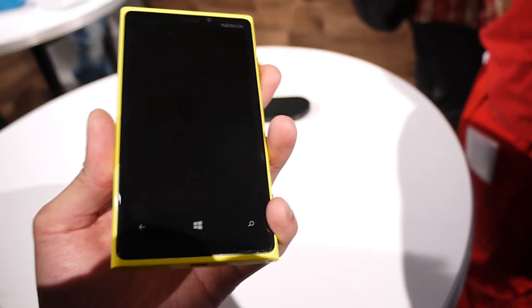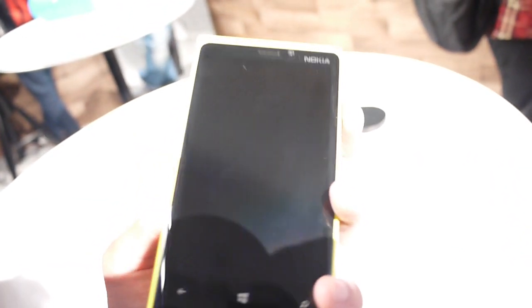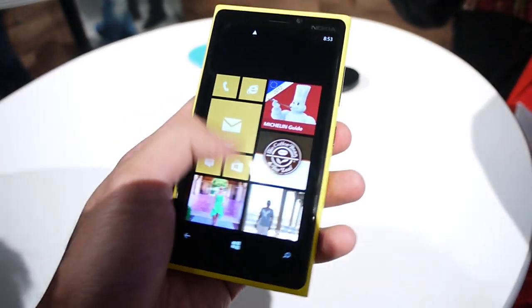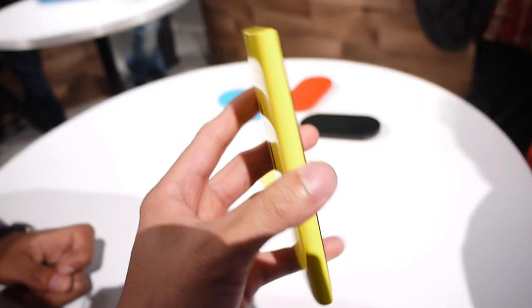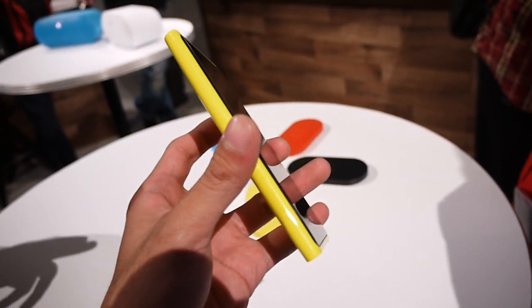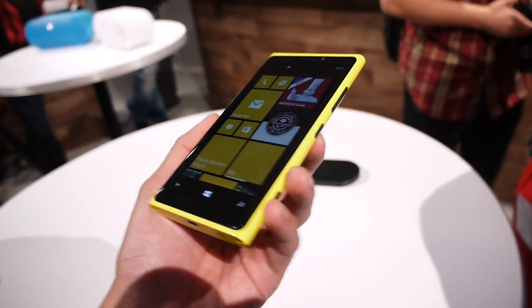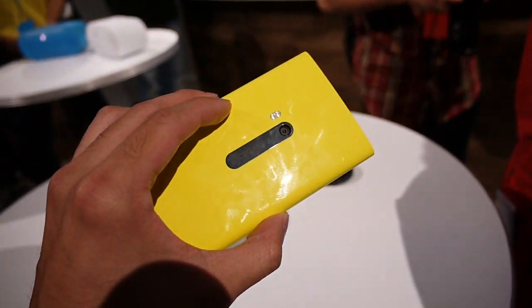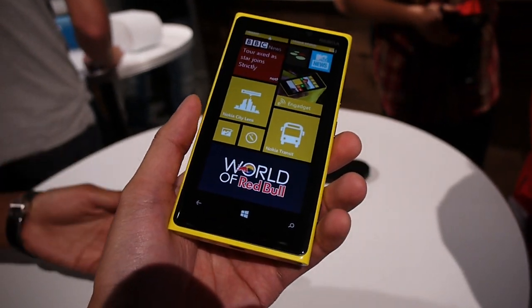It's powered by a Qualcomm Snapdragon S4 processor and features Windows Phone 8, so you can tell it's moving very quick and fluid. Definitely like the construction — same design as other Lumias. But the big thing about it is, of course, the camera, which is touted to be spectacular, especially in low lighting.